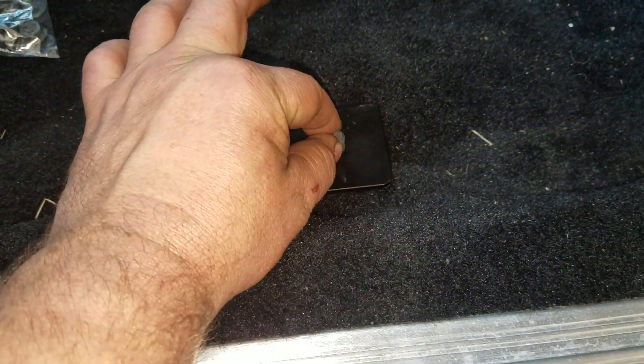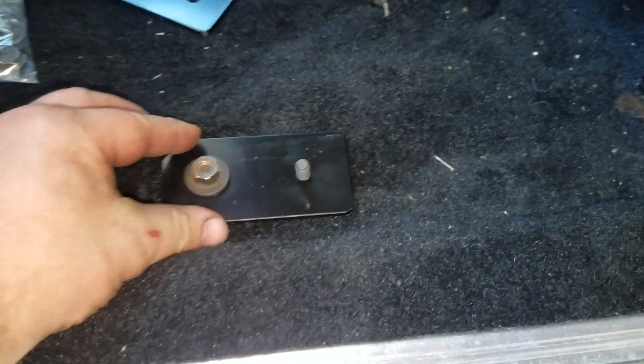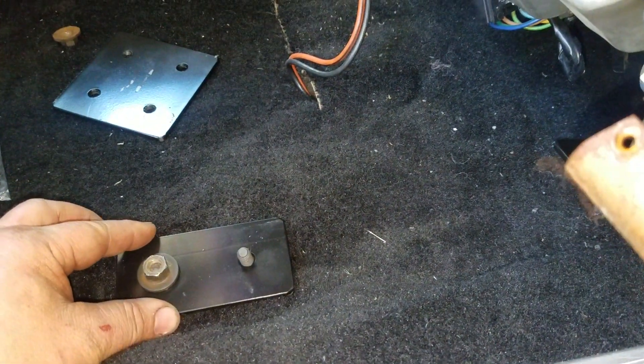You use the extra hardware there. I have a lock washer under there. I'm going to leave everything loose until I put the seat down and then I'm going to go ahead and put it back in.